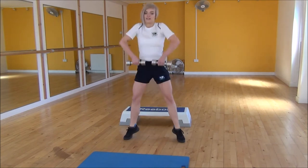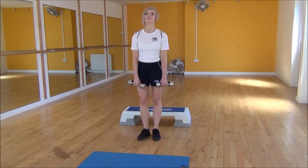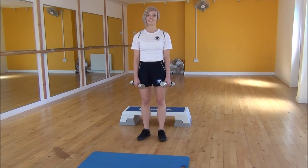One more time, pull right up, making sure when you're doing your upright row that your elbows stay higher than your shoulders. And that is the squat high pull.